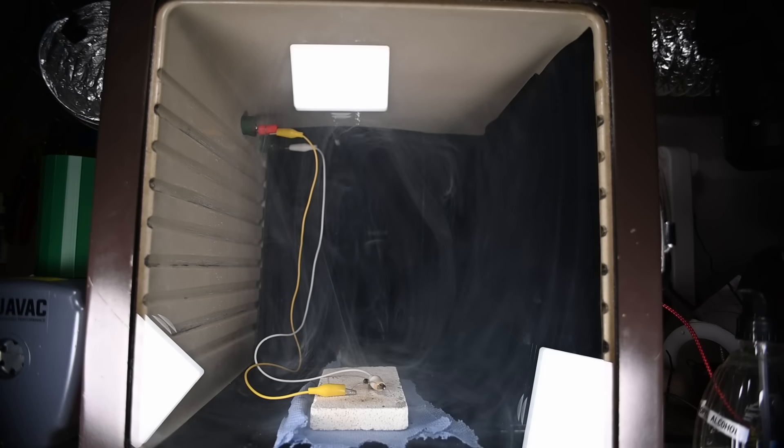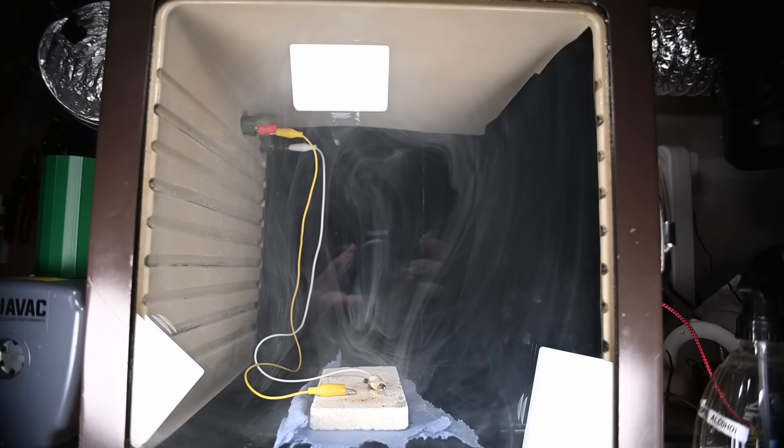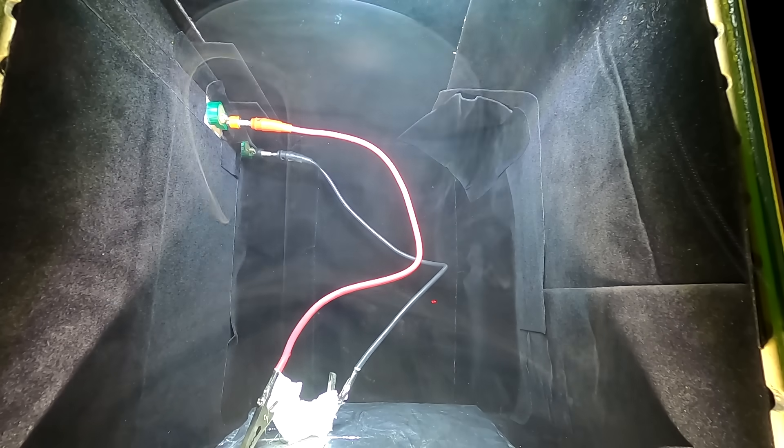For the remainder of the video I'm just going to show some clips of various different smoke formations that I recorded, so enjoy.